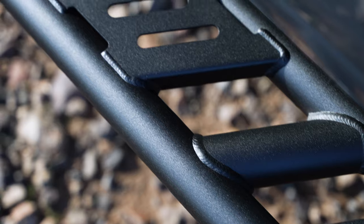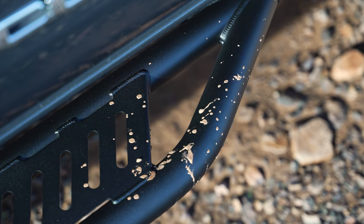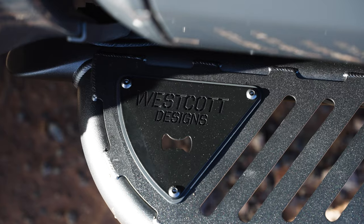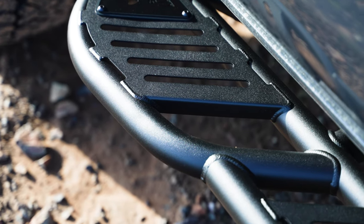These are a set of our Westcott Designs sliders — these are DOM and MIG welded. These are zero degrees with top plates, and then a kick-out design with our top plate on the rear kick-out. These ones have been custom painted to match the vehicle.